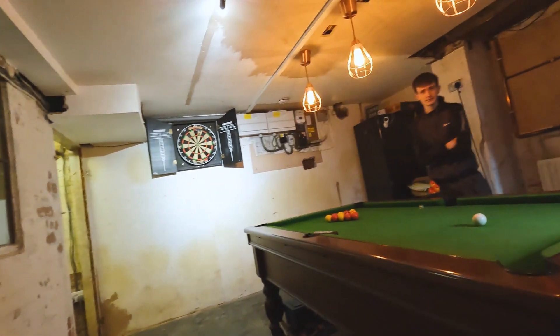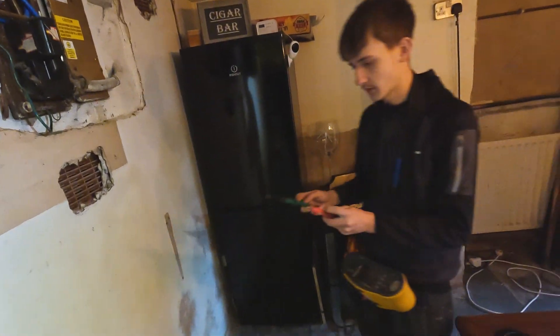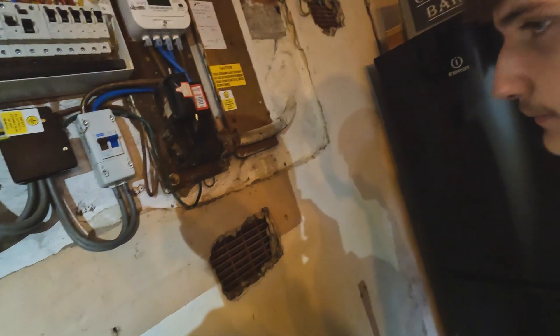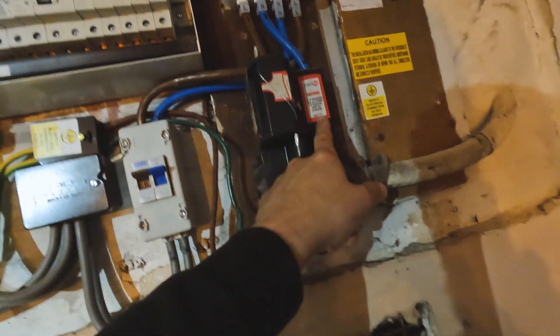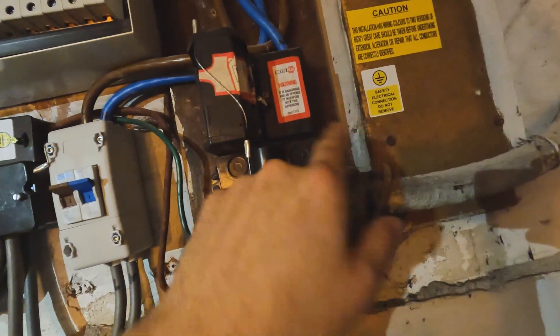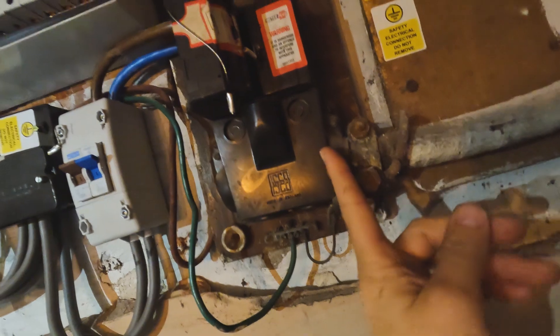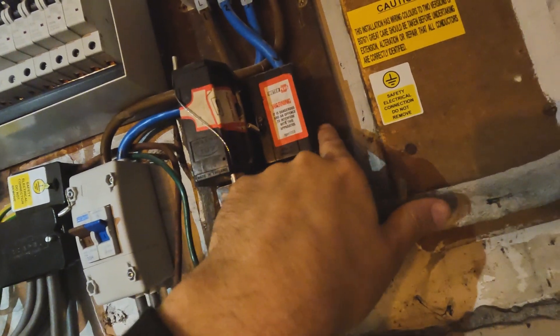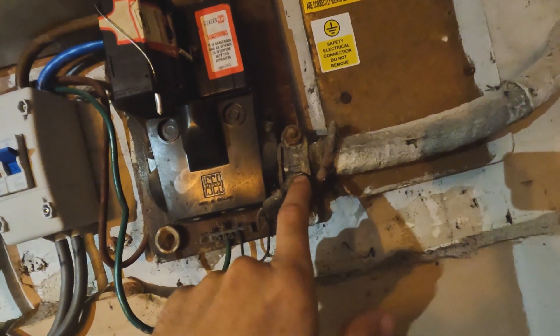Ellis, do you want to whip the covers off and we'll start importing them. So the first thing is earthing arrangements - TN-S, TT, TN-C-S. Over there - TN-S, correct. Right, so TN-S is Terra Neutral Separate. So Earth and Neutral are separate. If it was TN-C-S you'd see one cable come in, the neutral and Earth combined, and then you'd see them separate. But this is TN-S.